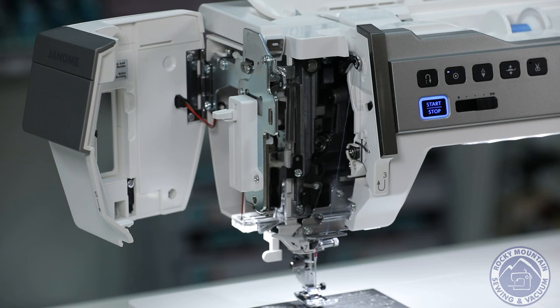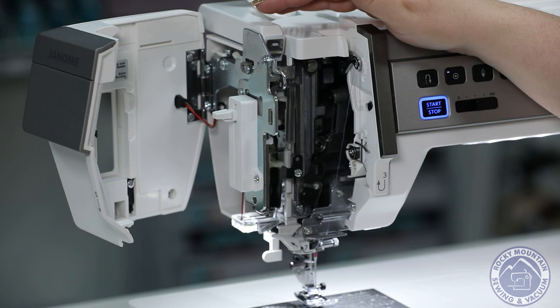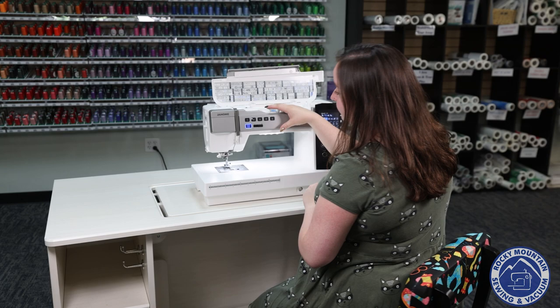I also like the fact that I can swing this door open, which gives me a little bit more access if I have a thread get tangled in here or if I want to peek and see what's going on. I can open that door with no issue at all and it gives me the ability to troubleshoot a little bit more. I'm going to go ahead and close that back up.